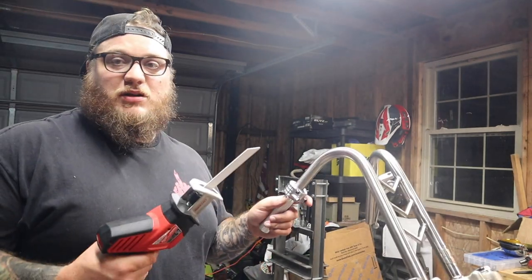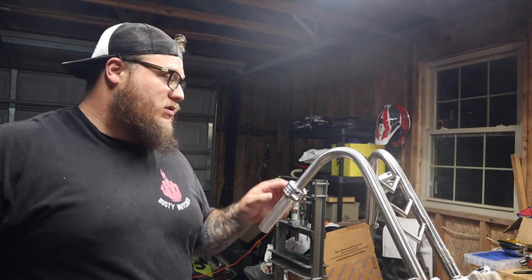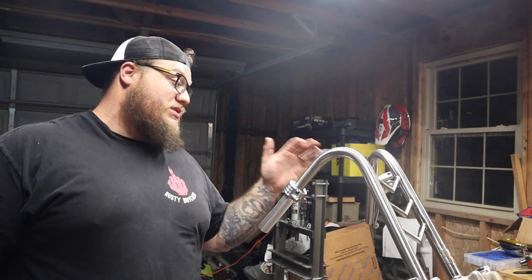I have a nice little hacksaw here. I'm just going to mark two inches and zip straight down. Then I've got my deburring tool to deburr it and put everything back on and see how it looks.